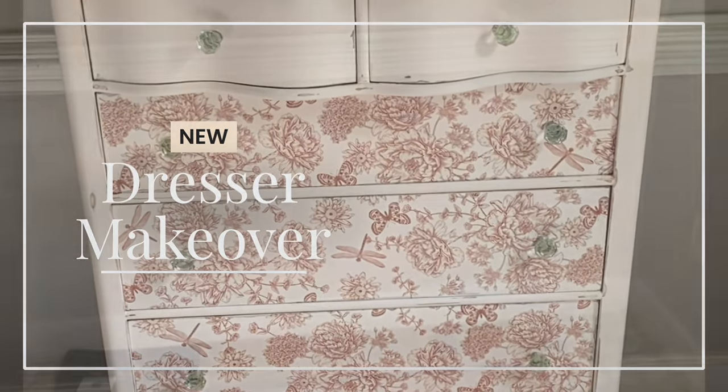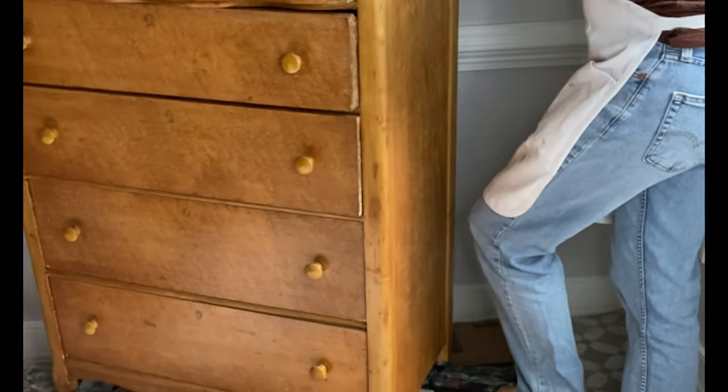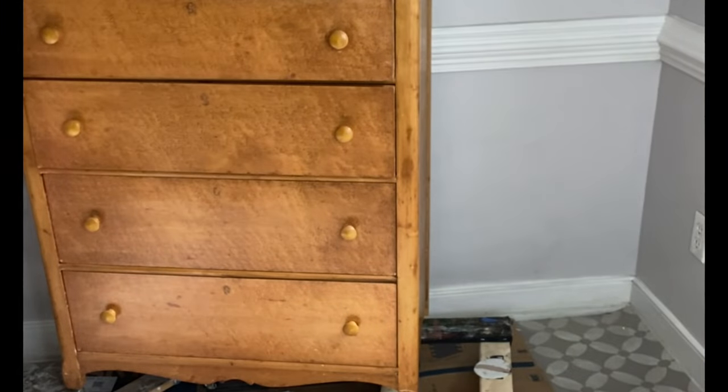Hello and welcome to the Dixie Belle YouTube channel. My name is Melissa and today's project is going to be about all things paint and transfers.